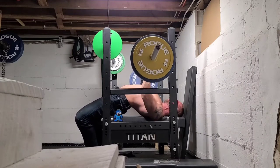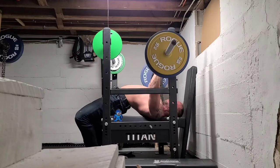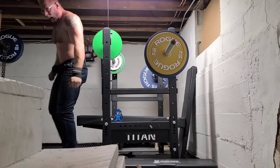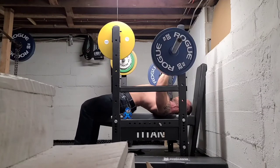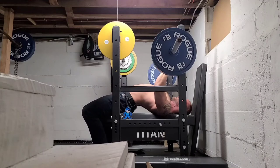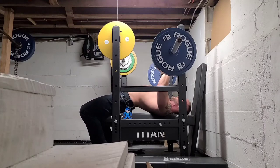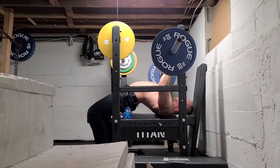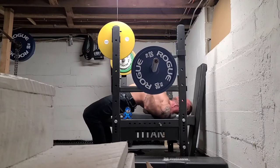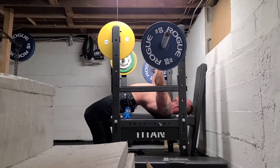A lot of times when you see guys flat-backing it, when the weight starts getting too heavy for them, their feet will be dancing all over the place, desperately searching for some way to apply friction to the ground so they can get better leverage against the barbell. Your body is telling you you're leaving something out of the equation, and we're going to spend most of this video talking about leg drive, just taking for granted that you know all of the cues for creating tension in your upper back.